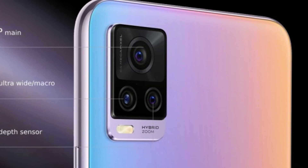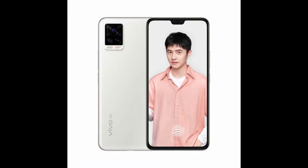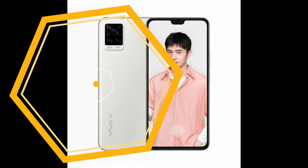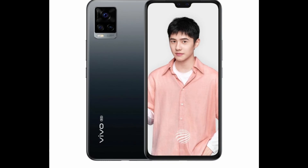The S7 is available in three colors, the most interesting of which is the Monet option. Layers of blue and purple mix in a way inspired by the impressionist painter. The phone is thin and fairly light, measuring 7.39mm and weighing 170g. Note the Monet color is a tenth of a millimeter thicker.